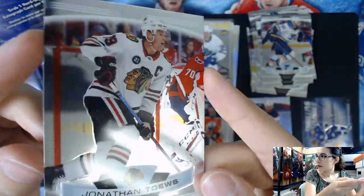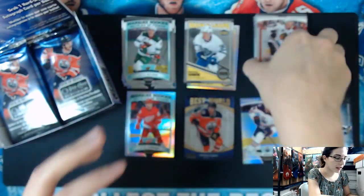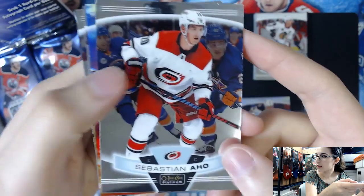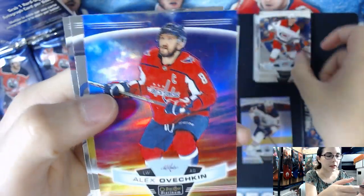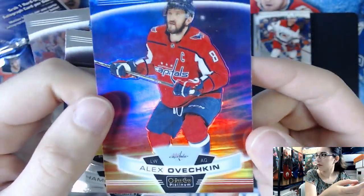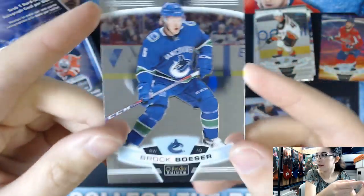We're doing online personal breaks of this product and others - you can check it out on our website, I'll put the link in the description below. You can also continue to support us by checking out our eBay store and TCG Player store and buying your singles, autographs, all different kinds of things. We have an Ovechkin Sunset numbered 25 - pretty cool looking. I said cool a lot this video, but you know why? Because it is cool.